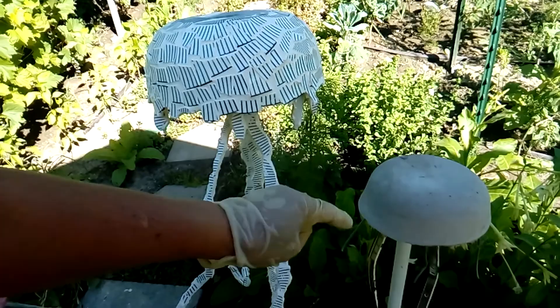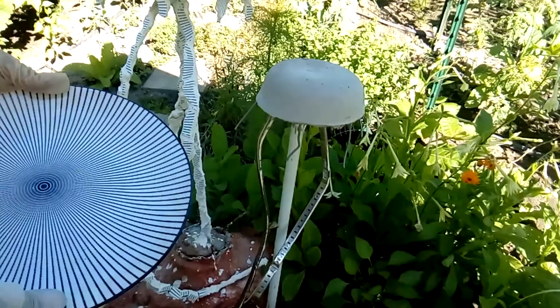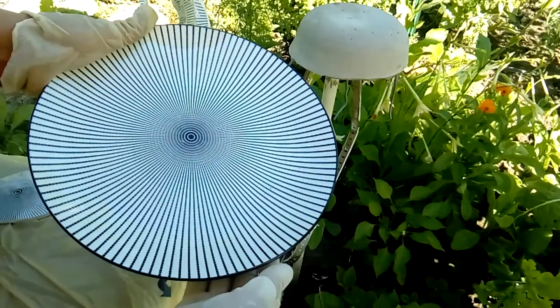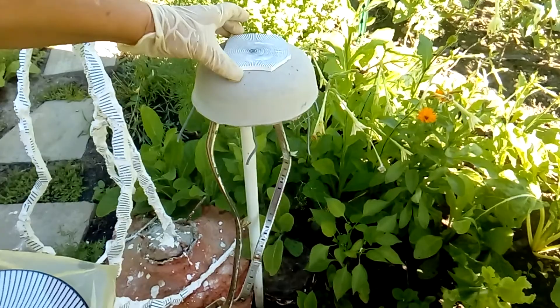I'm going to get this one close to the same look as the one on the left. For this one I'm using a plate — I like the color because it has this eye in the middle, and after I break the ceramic it's going to give a very nice design. I broke another plate and saved the middle piece, placing it on the top.